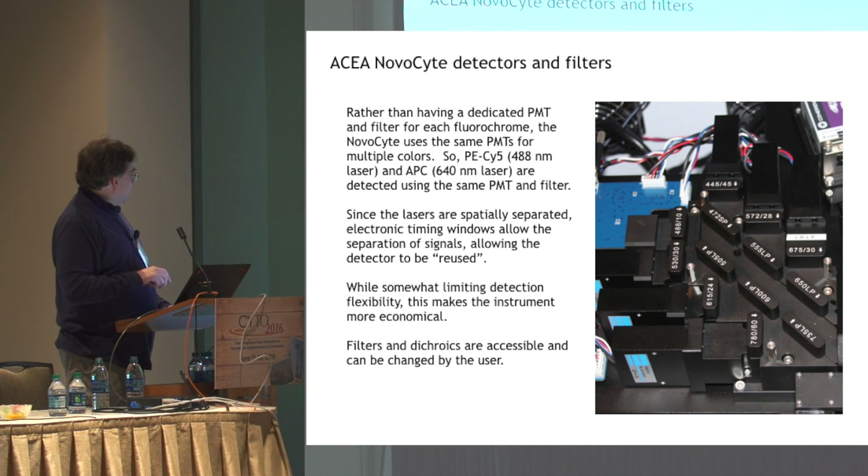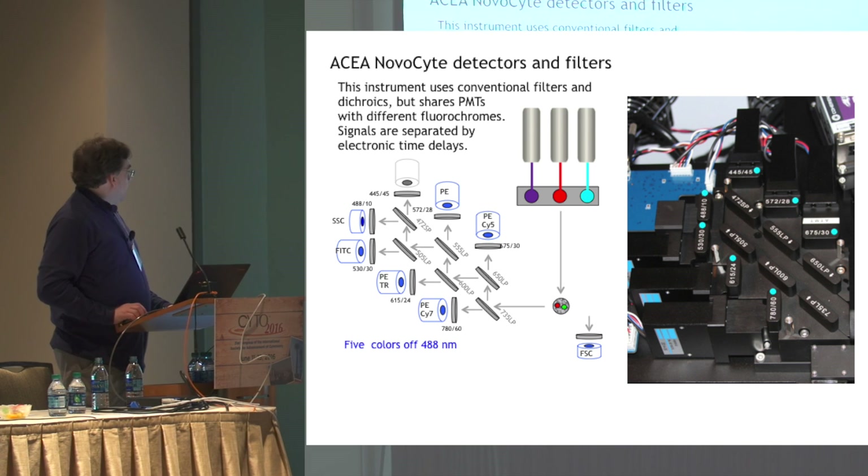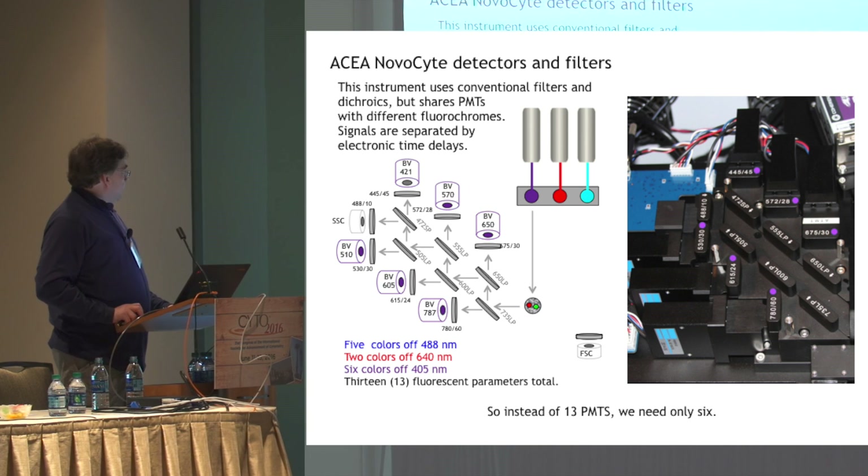What it does to limit the number of PMTs needed is it shares the PMTs. As the cells pass through the laser beams, initially the 488 nanometer laser will excite the cells, and the PMTs will be activated for those colors — FITC, PE, and such. Then when the cell passes through the red laser, APC and APC-Cy7 are collected, and then the brilliant violet dyes. The lasers are spatially separated, and electronic time delays are employed to then trigger and collect data using the same PMTs and same filters but for different fluorochromes — for red and then violet. This allows the instrument to do 13-color analysis using only six PMTs.